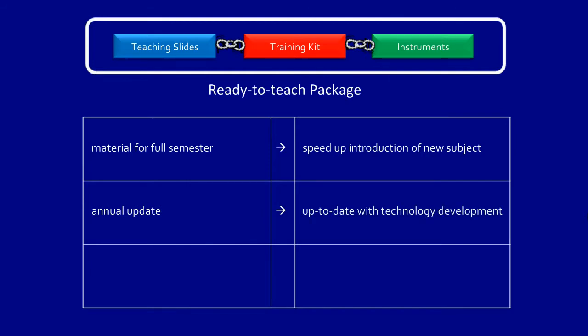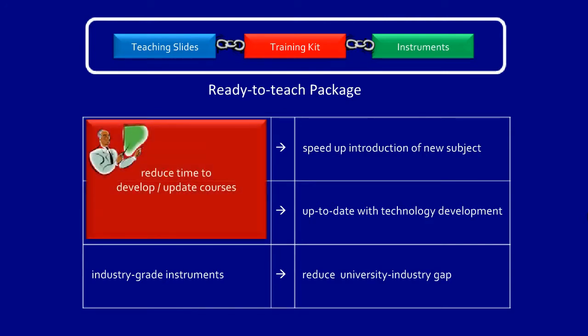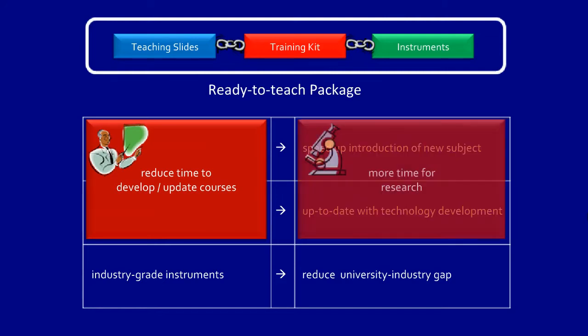Lab experiments are designed to incorporate industry-grade instruments. As students are exposed early to these industry tools, the university-industry gap in usage of these tools is reduced. In short, with Dreamcatcher Courseware, lecturers no longer need to spend countless hours developing and updating courses to keep pace with industry demands, giving them more time to focus on their research work.